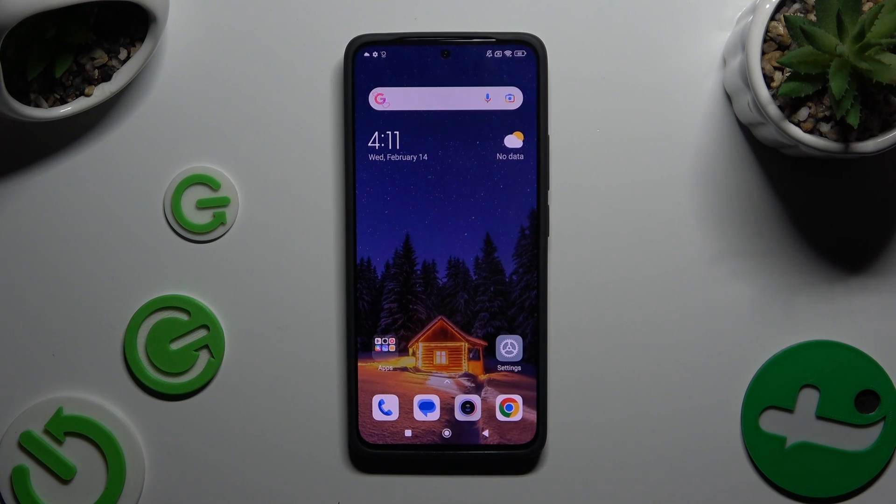In front of me is the Xiaomi Redmi Note 13, and today I would like to show you how you can connect it to a printer.